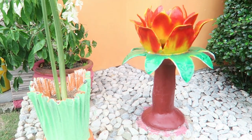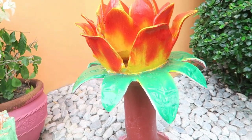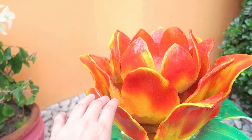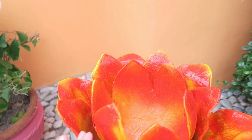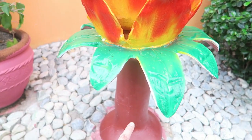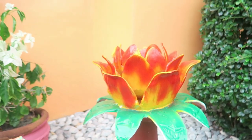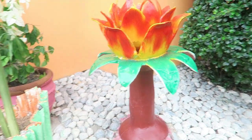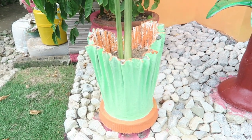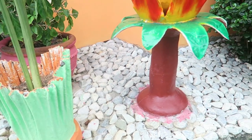Ito yung ibang design na gawa — hindi siya pad, flower siya, ayan. So meron tayo dito 3 layers ng petals, isa, dalawa, dito ganun siya sa loob, tapos may patahon pa tayo. And then ito namang isa is pad, medyo mahaba siya, ayan. So ayan pa yung mga bagong design.